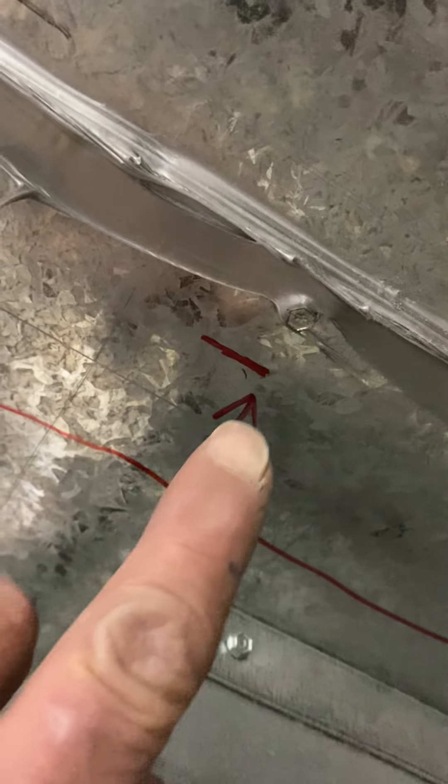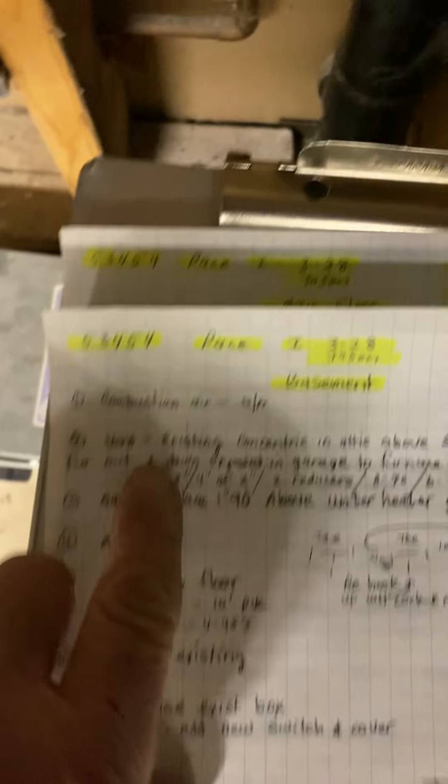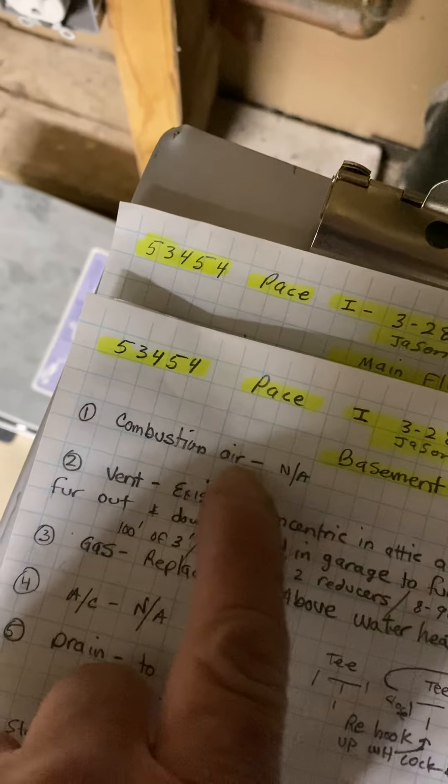Duct just as it shows. Cut line right here, and one there in here. The back will sit flat. Combustion air — not applicable.